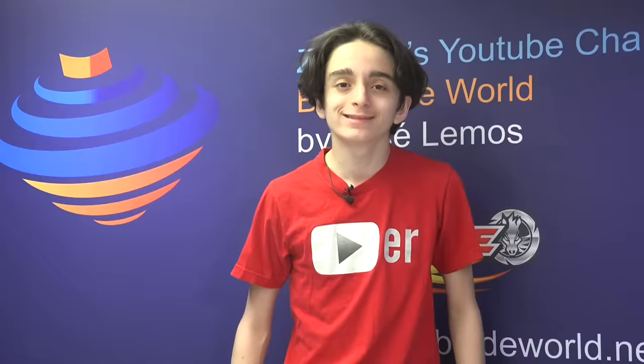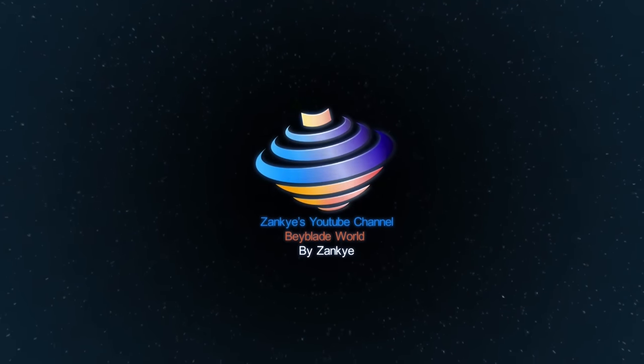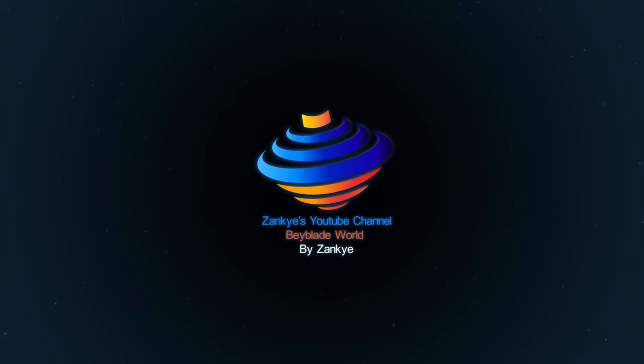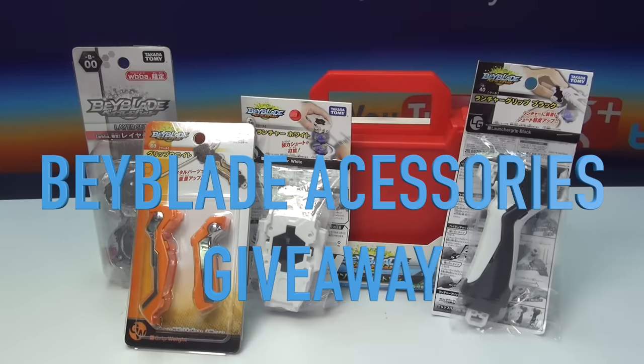Welcome to Beyblade World by Zanki. My show starts right now. Today for our Beyblade show, this video is called the Beyblade Burst Accessories.